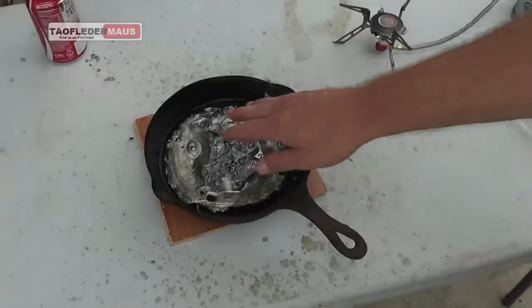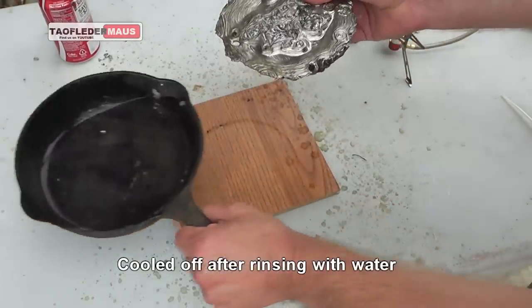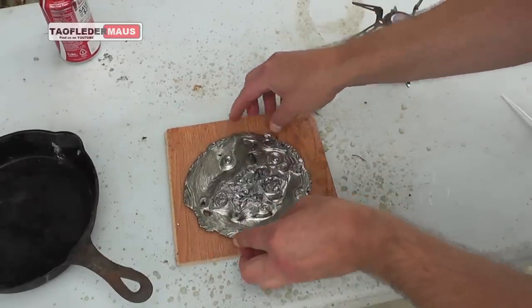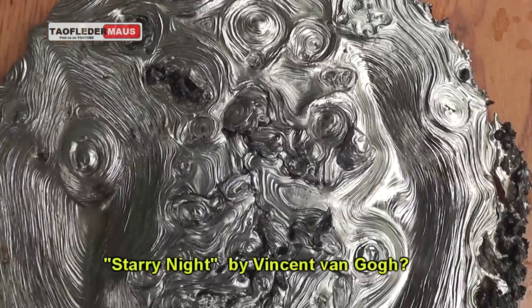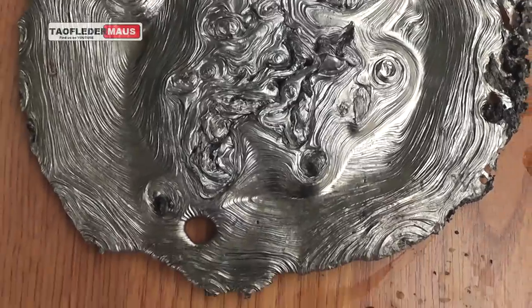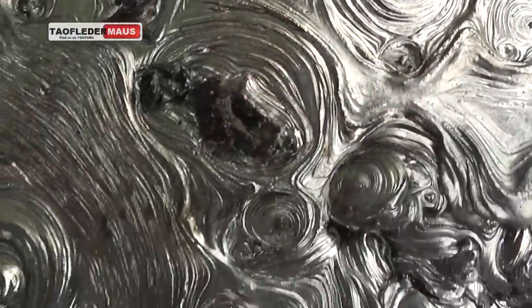Okay, we'll cool it off with some tap water and see what we've got. And there you go, that's how you make the Starry Night using molten lead and some Coca-Cola. Well, it reminds me of Starry Night. I don't know about you.